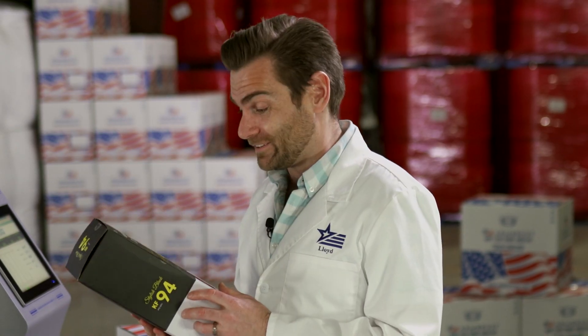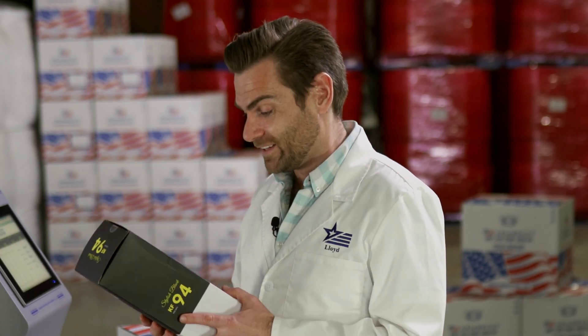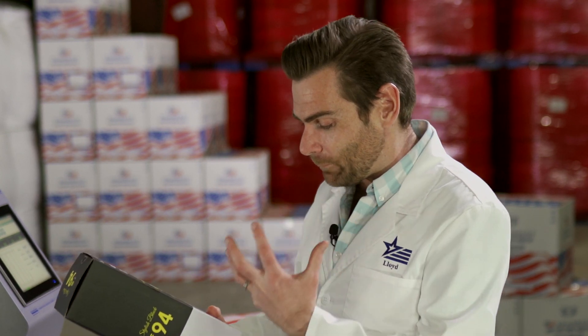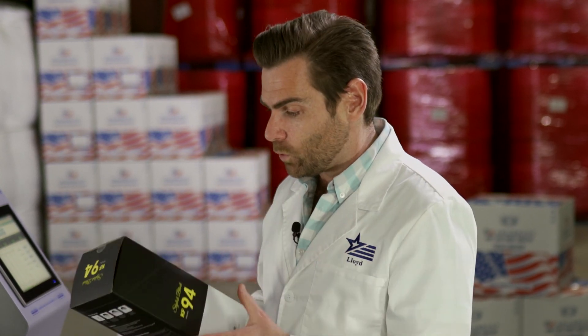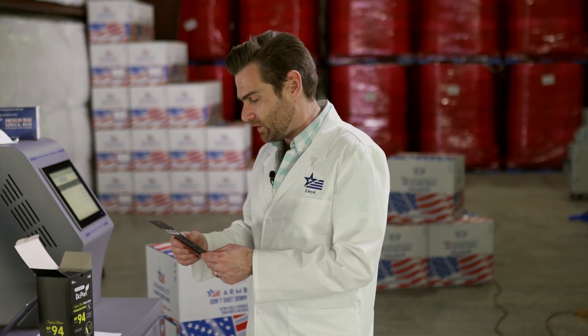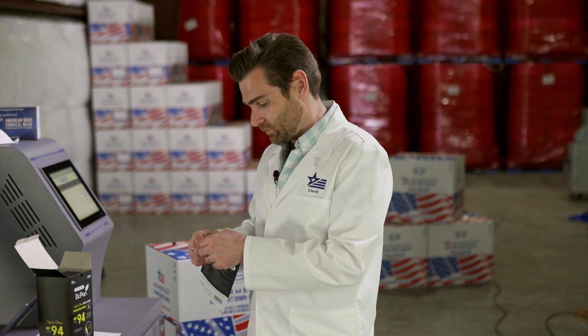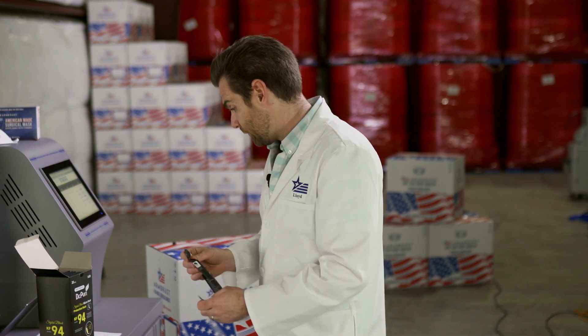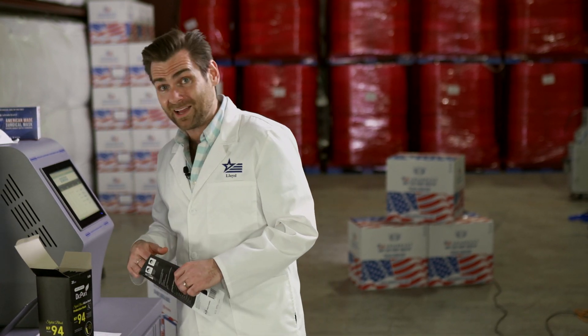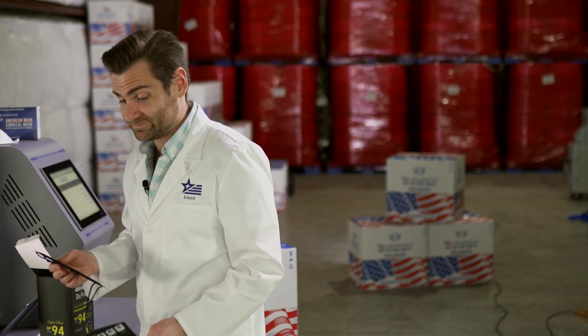I'm really excited about this mask. It's got a lot of breathable space in there, which is great because the bigger the mask area, the more you can breathe. They're claiming 94 percent. Look at this packaging — this is just a beautiful mask. This is a good mask.